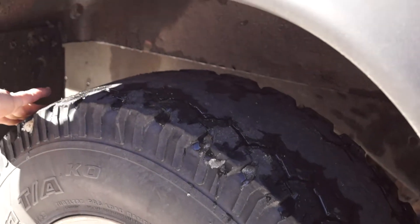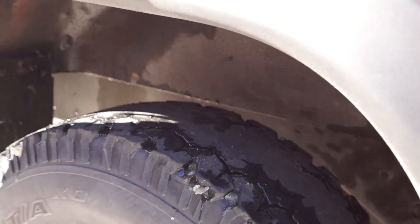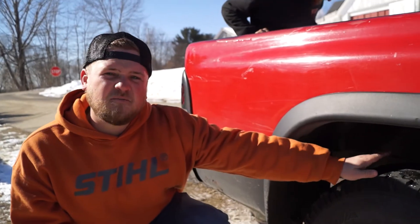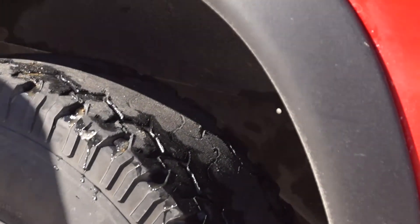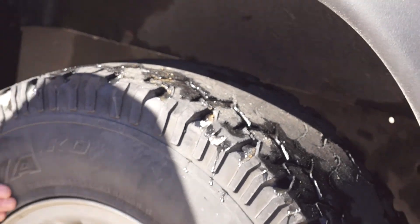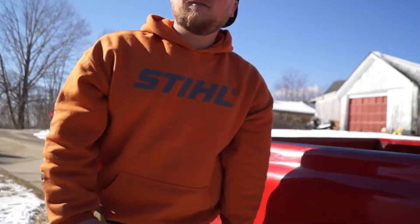I think we spanked the rest of our tread doing that. We're also going to be putting these bad boys up for sale — we have some slightly used BFG All-Terrains, 39.5 R15. They'd still go good in the woods; they got some side lug on them for all you Craigslist people.